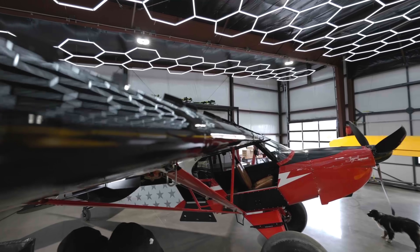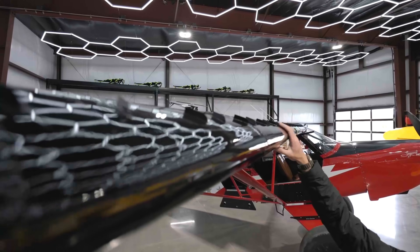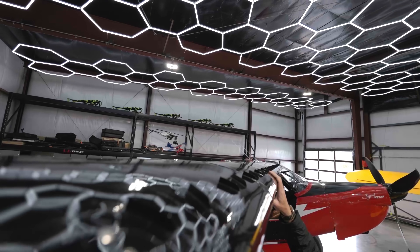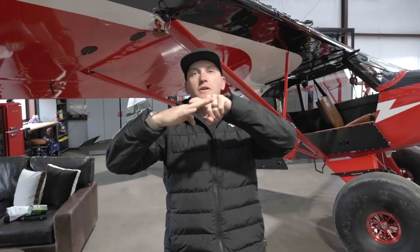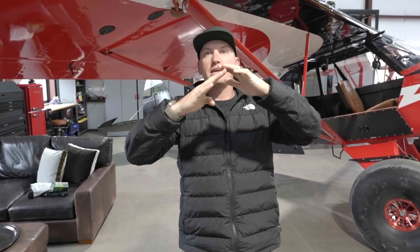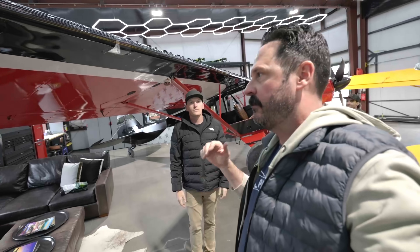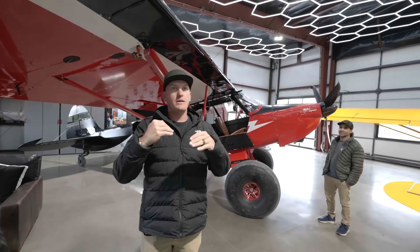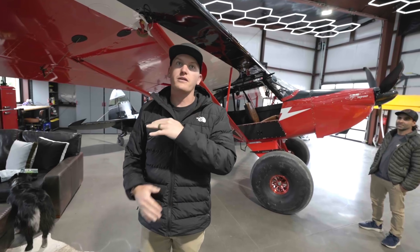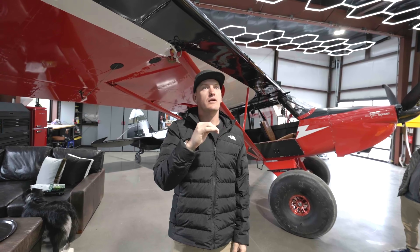Trent, how did you decide on the placement of these VGs on your Legenco? I think it was at 2-3% of the cord, because that's kind of what I've heard about — like 10% cord. Because if you get them too far back, you're basically past the area of separation. And if you're going to err on one side, you want to have them further forward than further back.